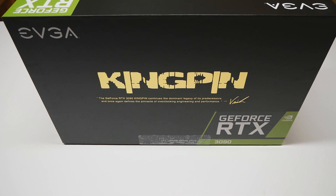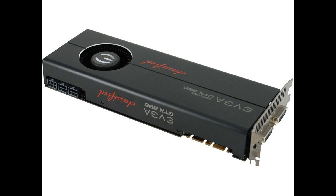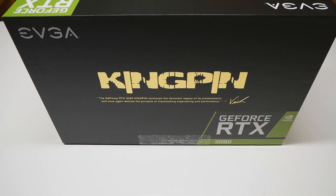We already know the story with the Kingpin series graphics cards — they have been truly awesome for many years. The first Kingpin model was introduced around 2014 with the 780 Ti GPU from Nvidia, but they had the original Classified series all the way back to 2009 with the GTX 285 with unofficial 4-way SLI support, then the GTX 580 Classified and so on. But now it's mostly about the Kingpin. The RTX 3090 Kingpin should definitely be one of the best, if not the best, 3090 model for overclocking purposes.